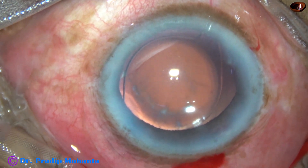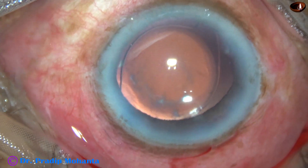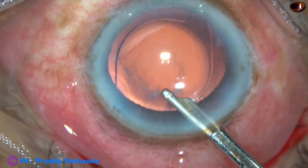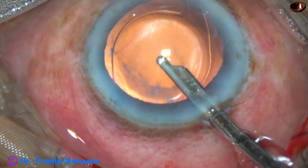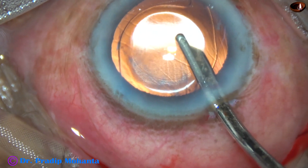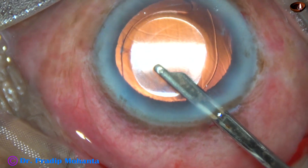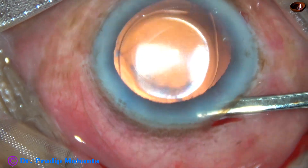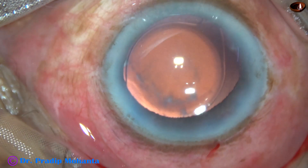And now the side ports are closed by hydrating the corneal stroma on either side of the stab wounds. This is the final lavage of the anterior chamber — all the visco is removed, and then the anterior chamber is nicely formed. And the case is concluded.